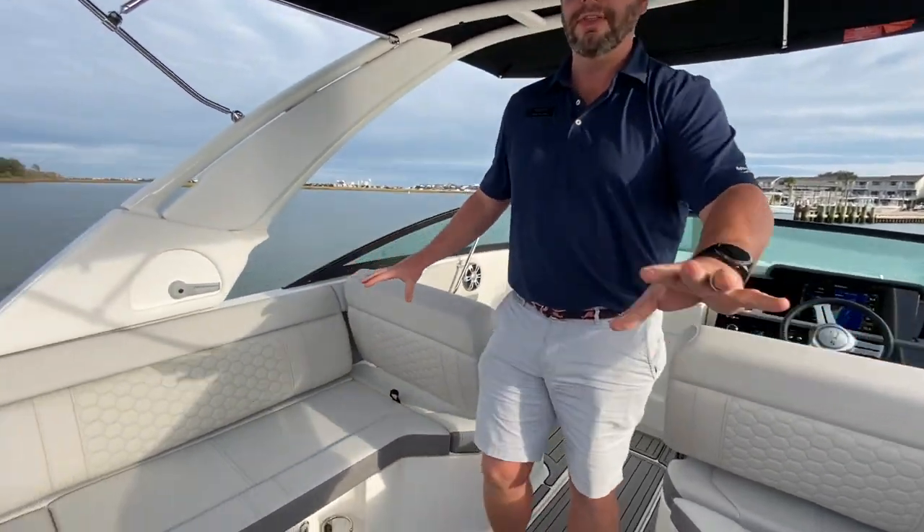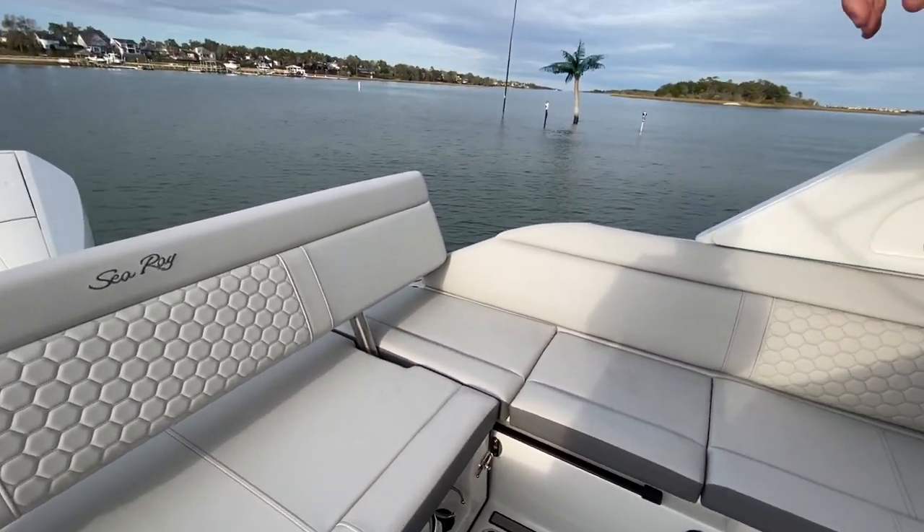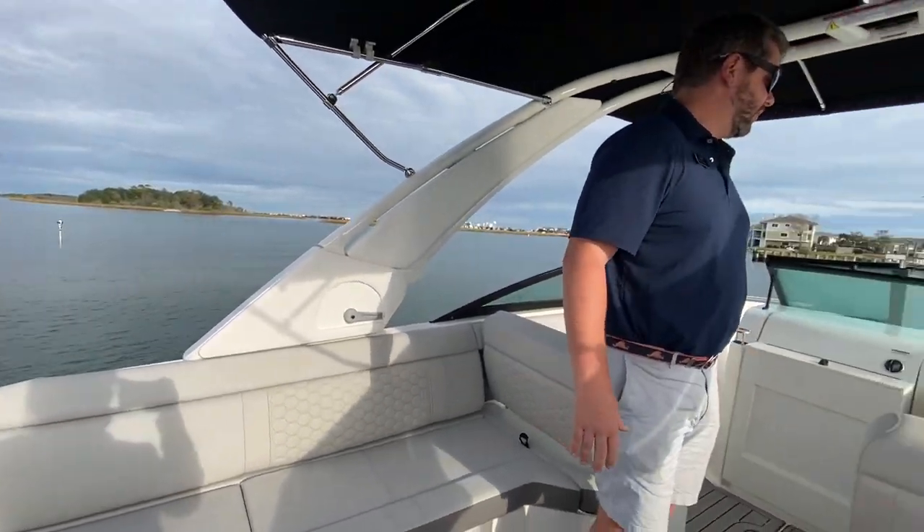Lots of storage underneath these seats. This is in our stone gray interior with a white 300 Mercury on the back and a white hull — a really beautiful layout on this boat.